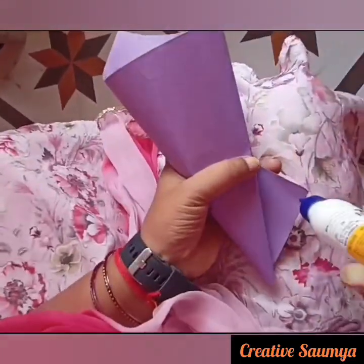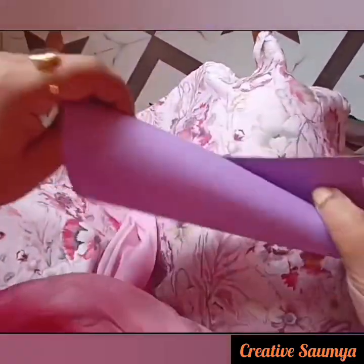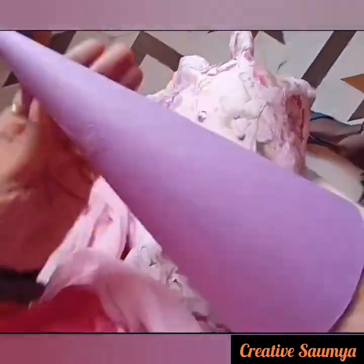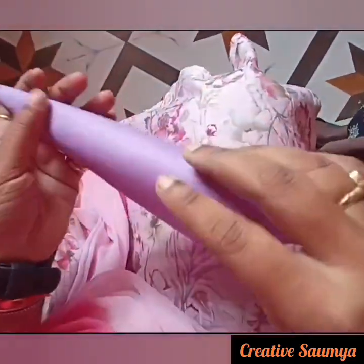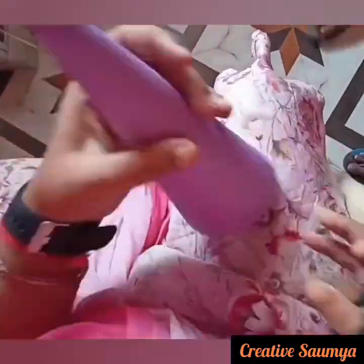We will paste it first with blue and secure it. Now we will fold it properly and cut it. We will cut it and cut it.